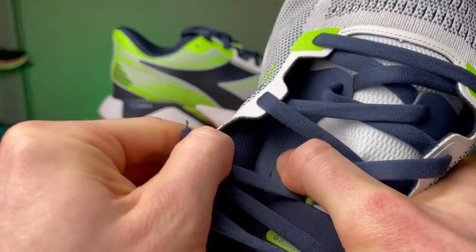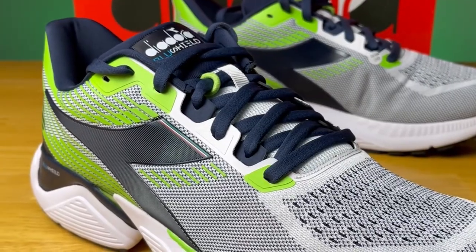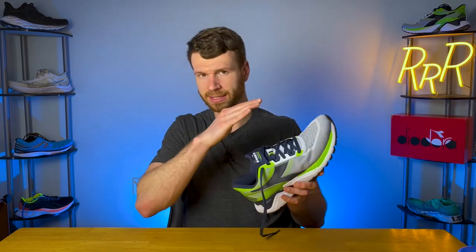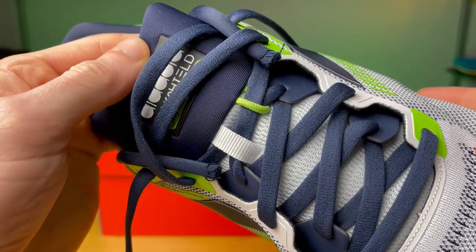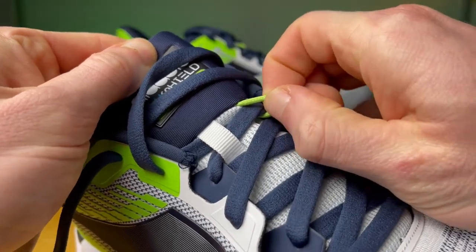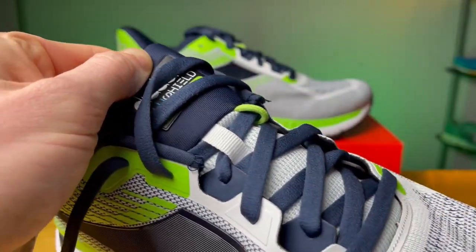So you get a really secure midfoot with a lot going on: the mesh upper, then this blue cage that wraps around your midfoot, and then the gusseted tongue. It's also interesting that they have two places where the laces interact with the tongue — the classic tongue slit where the laces tie directly through, and a little piece of green rope that also keeps the laces secure directly against the tongue.